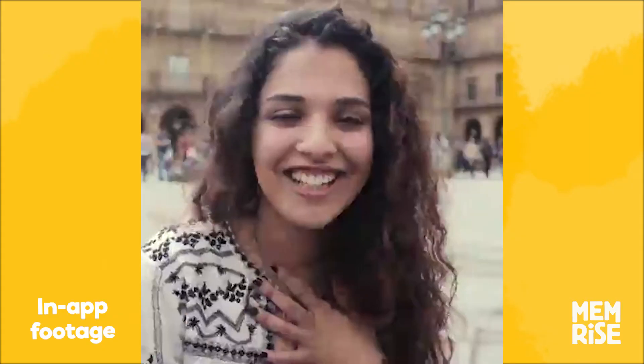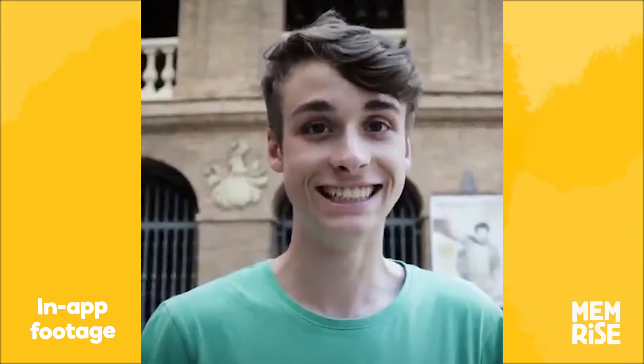Cállate, cállate, cállate, cállate, cállate. Well done.